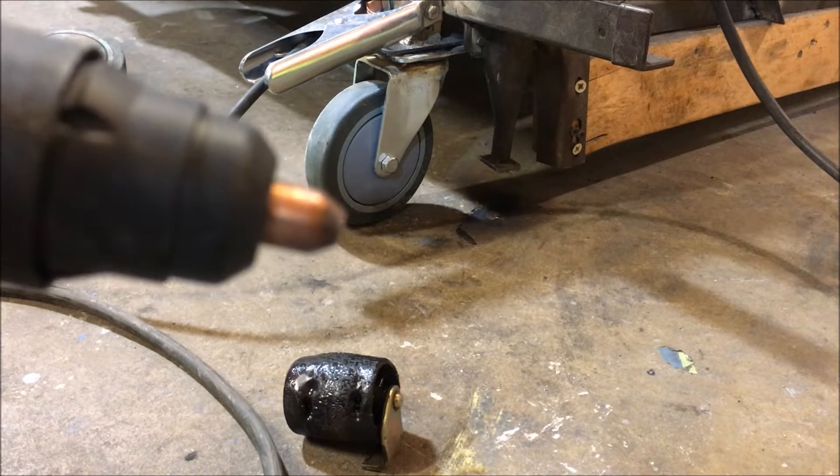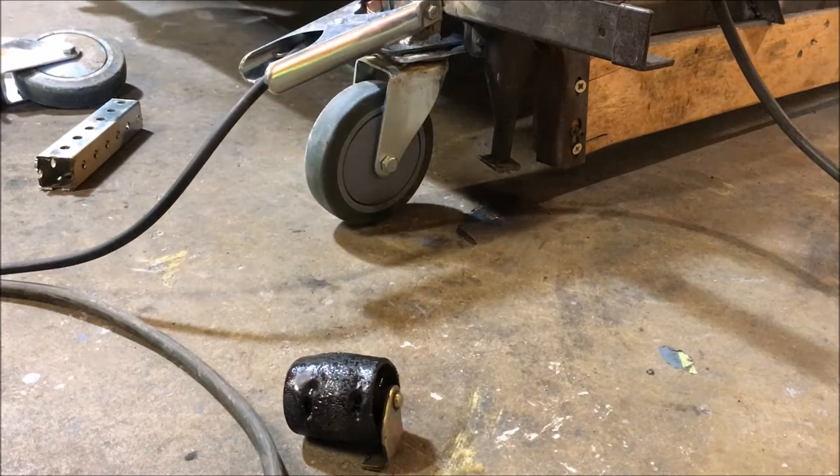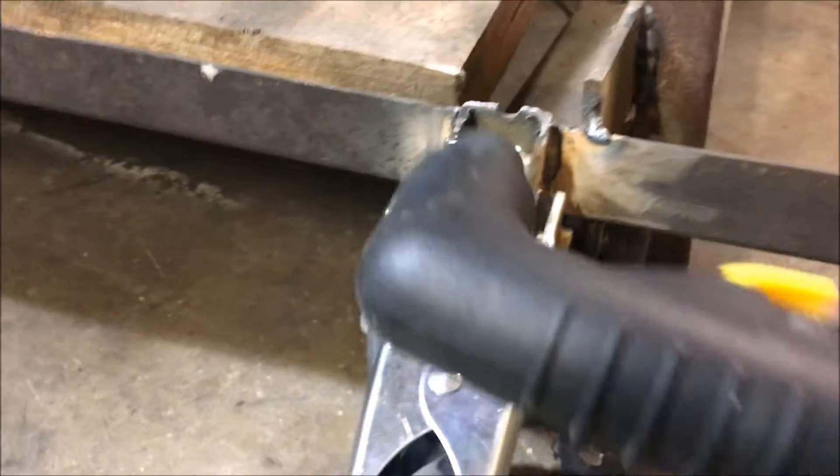I'm not quite sure why this thing requires an electrode — perhaps it aims the plasma beam a little better. I do want to show you guys how thin of a line this thing will actually cut — watch this.